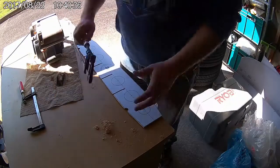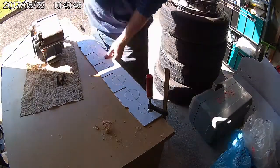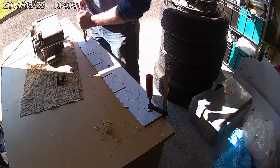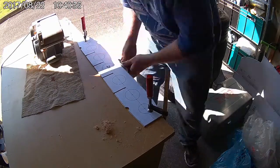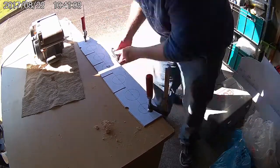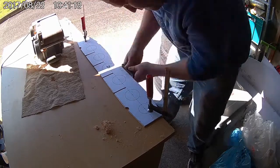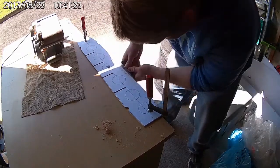The next step is to trim down the edges of the plywood panel so that they line up with the edges of the paper templates. Use a small block plane or hand plane for this job. Ensure your plane is sharp and use long strokes in one direction for the best results.